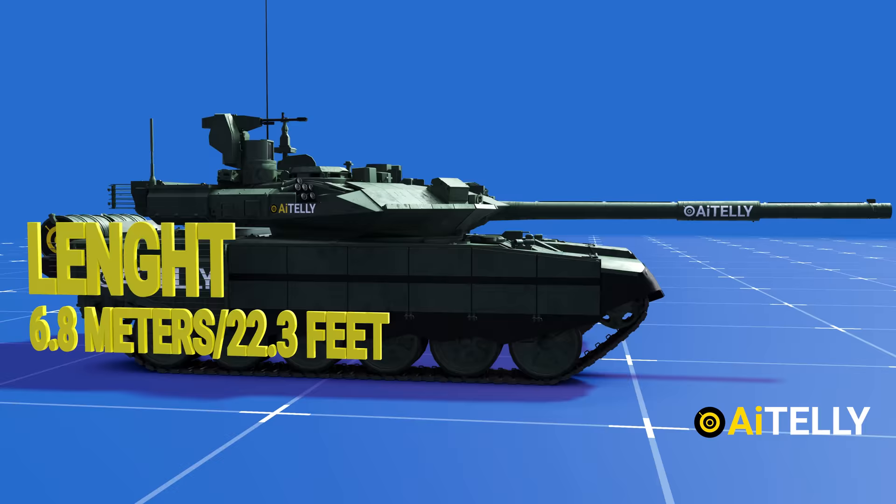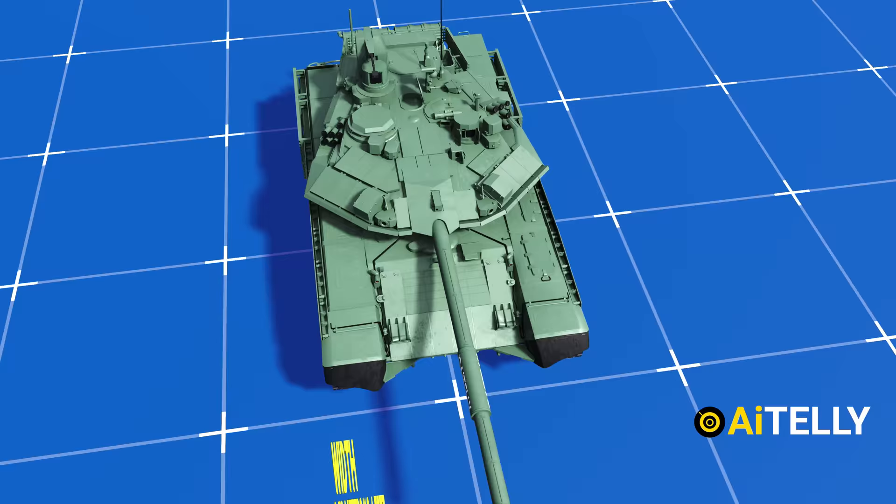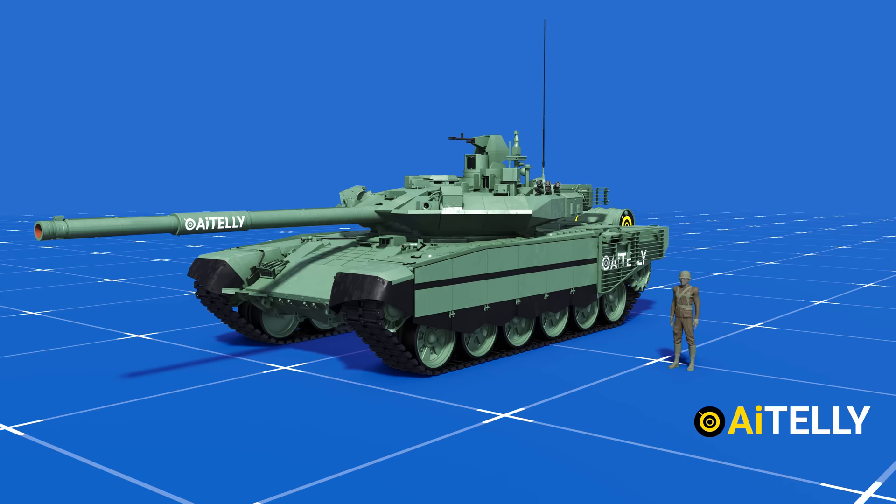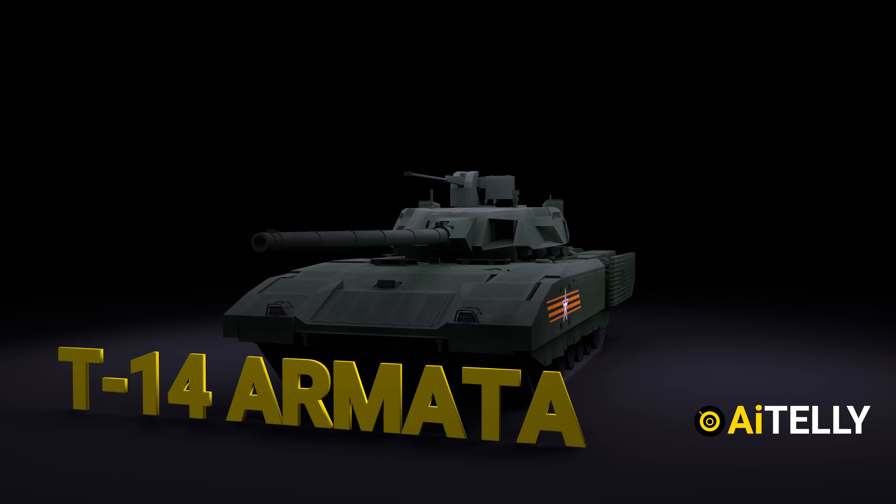The T90 tank has a length of 6.8 meters or 22.3 feet measuring only the hull. It has a width of 3.78 meters or 12.4 feet, while it has a height of just 2.3 meters or 7.5 feet. Comparing this to an average person will help you understand it better — or even more interesting, let's compare this to the world's tallest human at 8 feet 3 inches. As you can see, it looks very small.